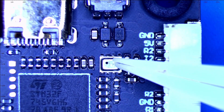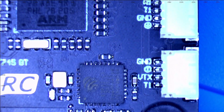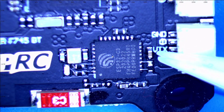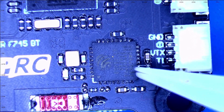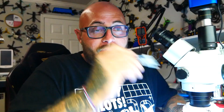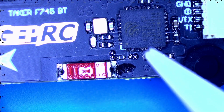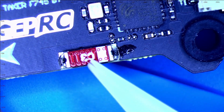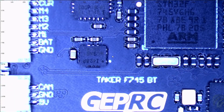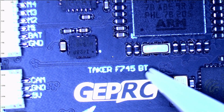Right underneath the boot button we have our barometer. This chip here you may or may not be familiar with - it is the ESP32. That is a Bluetooth chip also used for many other things in communications on phones and all sorts of other stuff. Combined in conjunction with it is this right here - it kind of looks like a fuse but it's actually an antenna. That antenna is putting out the Bluetooth so you can use your phone via Bluetooth to this flight controller and set up all of your Betaflight parameters. You can see it's labeled Taker F7BT - that means Bluetooth.